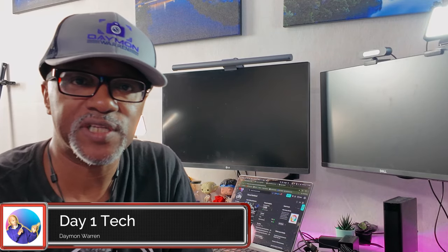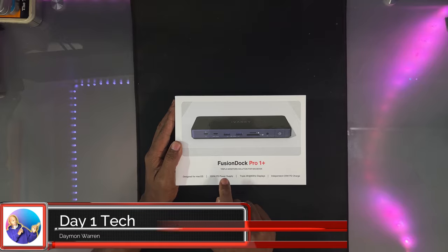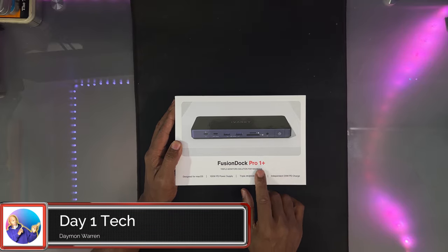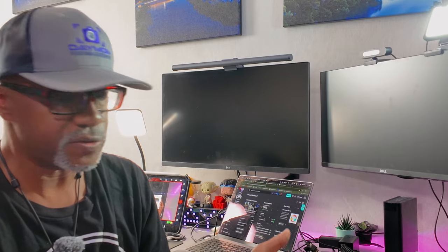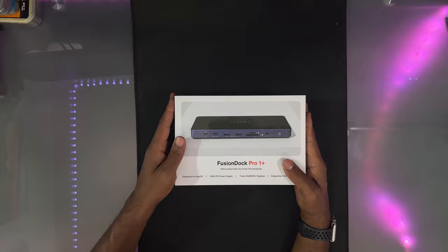What's up peeps, thanks for joining me. My name is Damon Warren and this is Day One Tech. Today I got the Fusion Dock Pro One Plus — this is for Macs — and I'm going to be using it on my MacBook Pro. I got the M1, so I'm going to be hooking this up, seeing if it does everything I need it to do, and giving you my honest review on it.